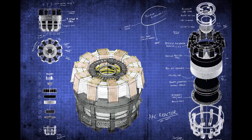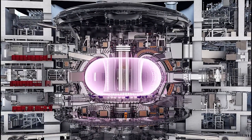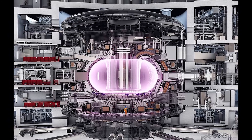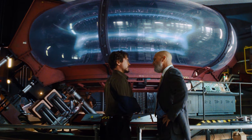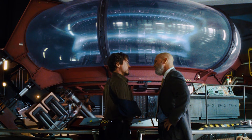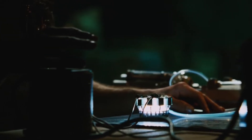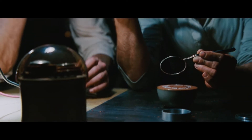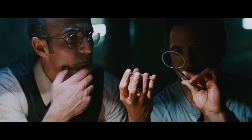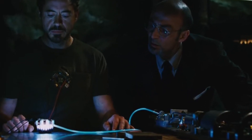The concept of the arc reactor is based on cold fusion. The problem with fusion is that it needs to be extremely hot to work — about 100 million degrees — and being that close to the chest isn't safe, whatever insulator you might use. Cold fusion would allow the power of nuclear fusion but at room temperature. The old theory was to use palladium to bond two hydrogen atoms together; however, it doesn't work, and there aren't any new theories that make cold fusion possible.